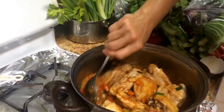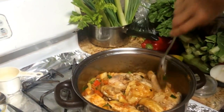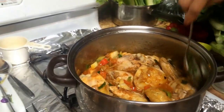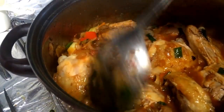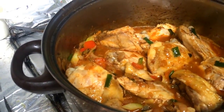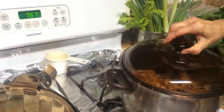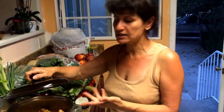We sautéed the chicken with its own oil. Now cover it. When you see it's boiling — which it already is — turn the heat down and simmer it about 35 to 40 minutes. Lower the heat, cover it, and in 35 to 40 minutes the chicken is ready and very tasty.